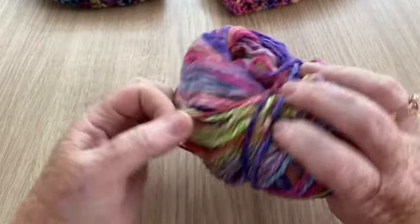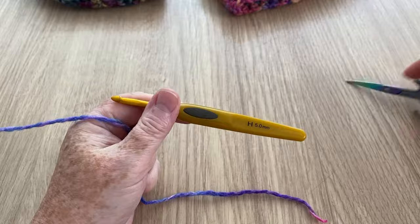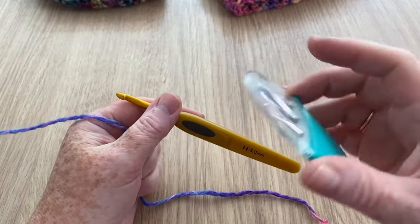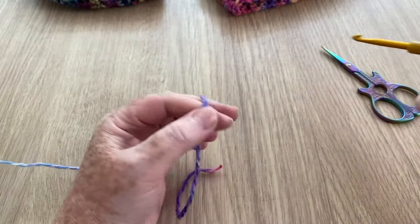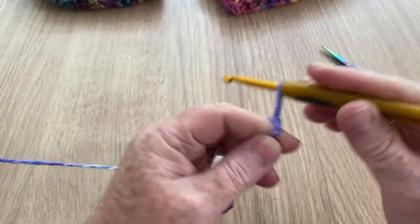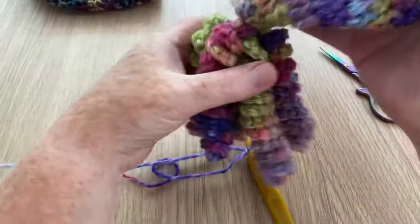I'm going to use this yarn because I think it might be easier for you to see the stitches, because of the way this colour changes. For my hat tutorial I used a five millimetre crochet hook, so you'll also need a pair of scissors and possibly a darning needle just to attach it, although we leave a nice long tail at both ends for attaching to the hat.